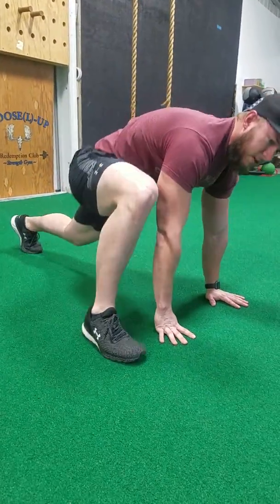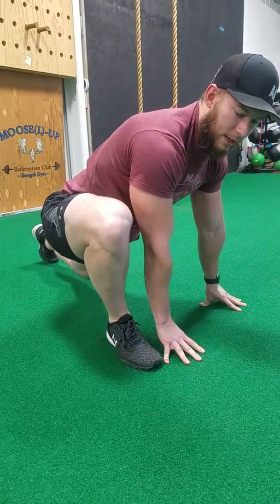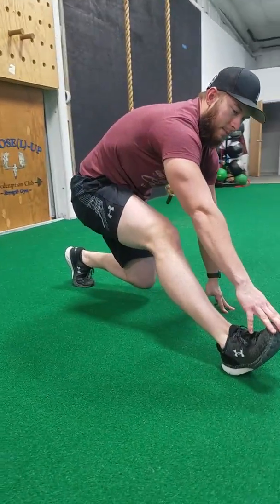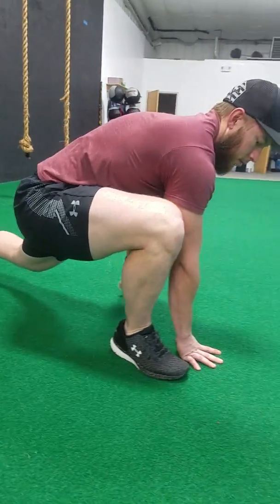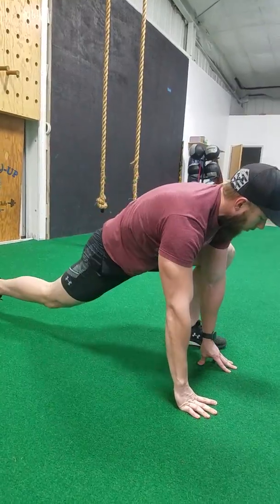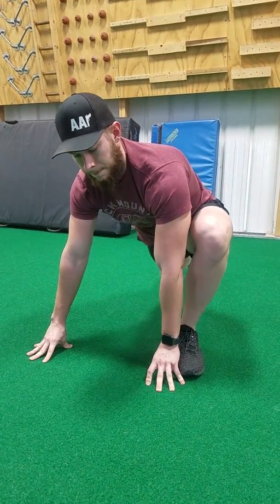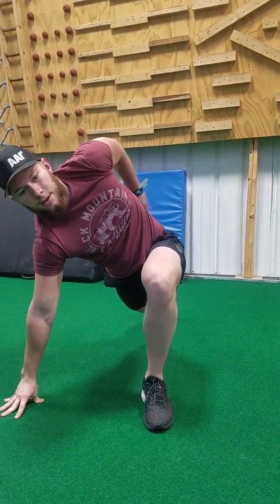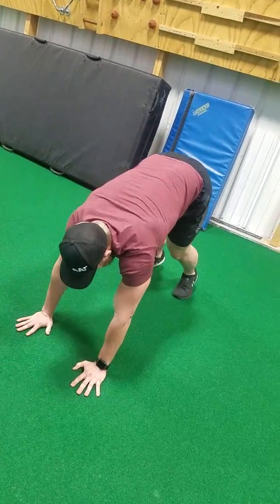We can walk ourselves out and kind of come up to the Spider-Man position. Just kind of doing a little bit of flossing here, spending time where you need to, finding those flavorful spots. Coming back, kind of stretch that hamstring — my hamstrings are really tight, so this is a point where I'd like to spend a lot of time. Kind of come back up, bring that leg back, open up the upper body, bring that other leg up, getting that flossing in the Spider-Man position. Even drop that hip down a little bit, bring that arm up, go around the back and back up.